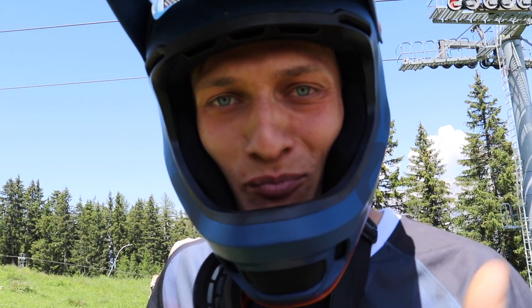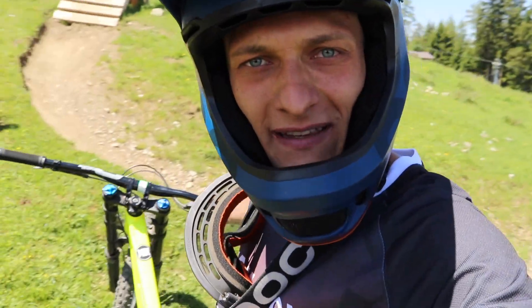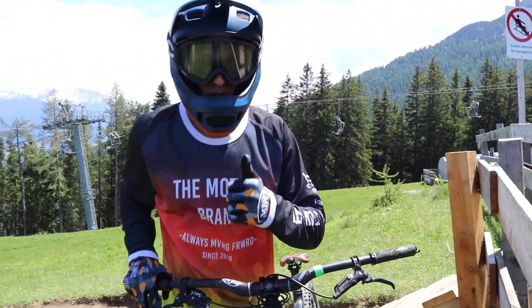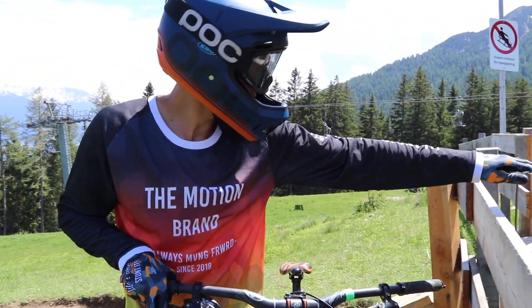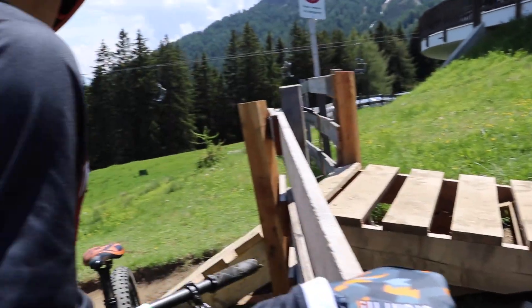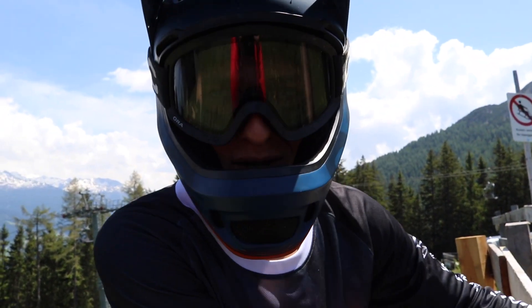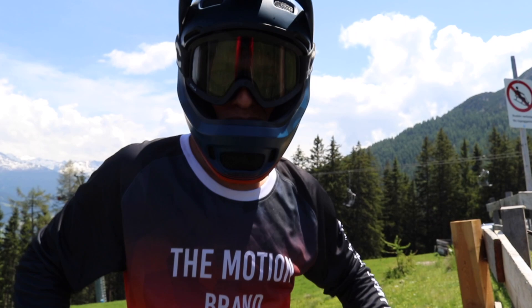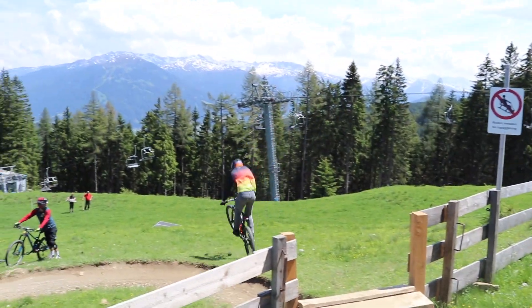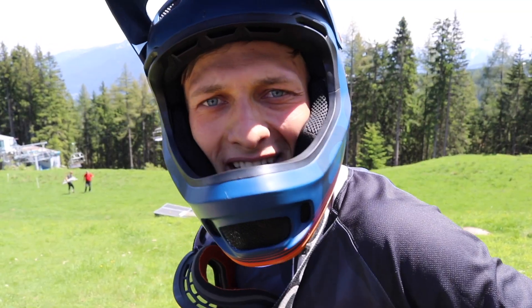Wir nutzen die heute hier in Mutters und gucken mal was wir hier so finden. Ich habe das Downhill Bike dabei, Max fährt mit meinem Enduro Bike. Challenge Nummer 1 ist der Eingang vom Trail - so eine Holzbank. Ich kette jetzt von hier oben an und sende die Bank rüber bis in die Wiese, und wir integrieren noch einen Barspin.